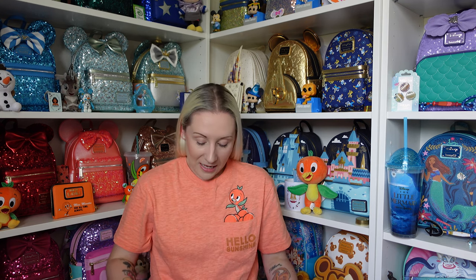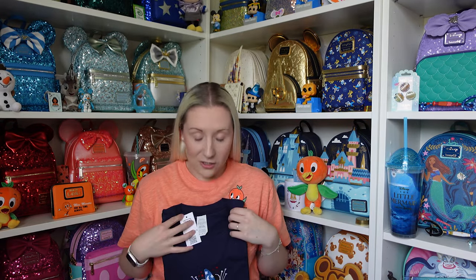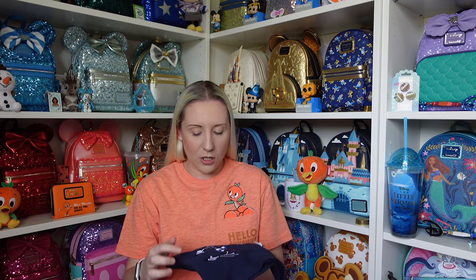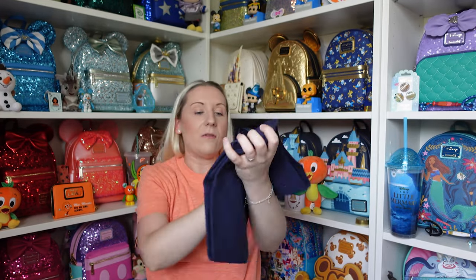I will link her down below. She can do complete customs, which are a little bit more expensive, but message her first to see what's doable. The first t-shirt I have is for Sorcerer Mickey — I love Sorcerer Mickey. I saw this design and thought it's beautiful. I originally went with a cream colored t-shirt but you wouldn't have been able to see the stars, so we changed it to a navy blue. The rest of the shirt is just plain navy blue.